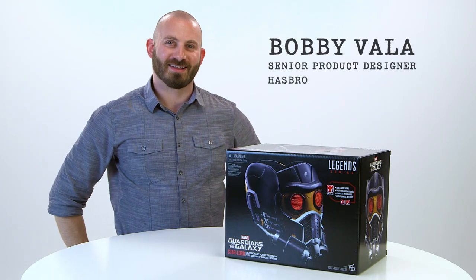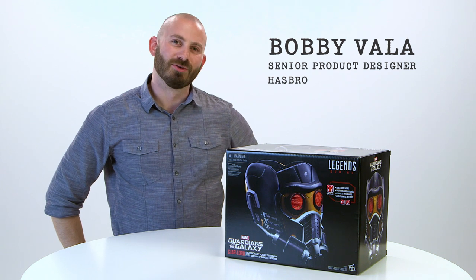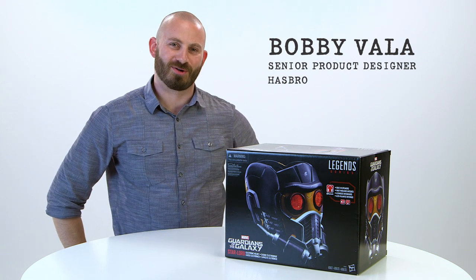Hey Legends fans, I'm Bobby Valla, senior designer at Hasbro. It's time to move and groove to the Marvel Legends Star-Lord Electronic Helmet.